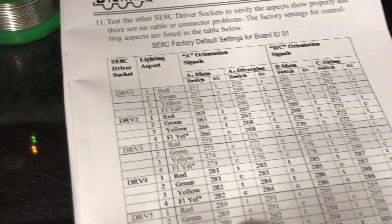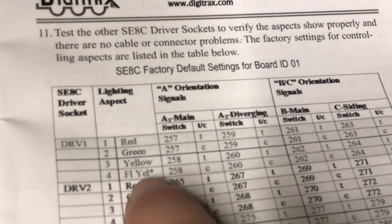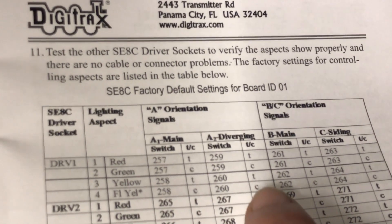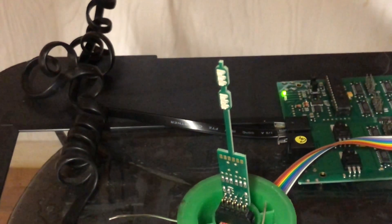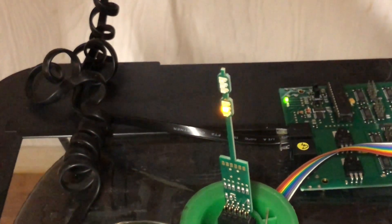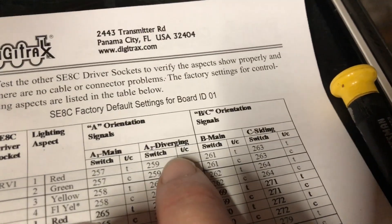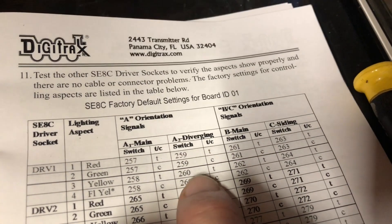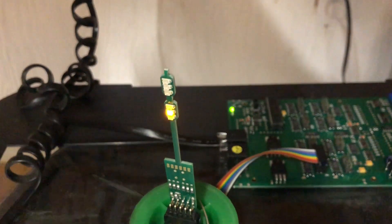Address 260 will once again use the bottom head but give us yellow and flashing yellow — similar to what we had on the top light. Going to Switch, 2-6-0: going back and forth on the bottom head, closed gives the flashing yellow, and thrown gives the solid yellow. It says T for thrown and I got a solid yellow on the bottom. Address 260, T for thrown, gives solid yellow on the bottom head — confirmed.